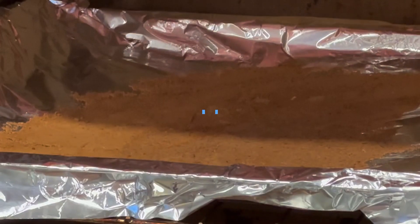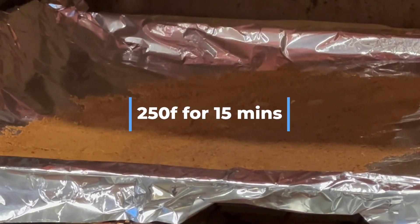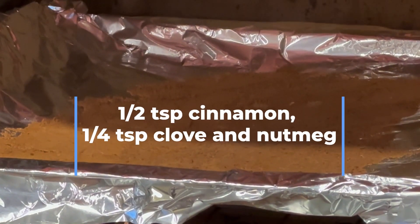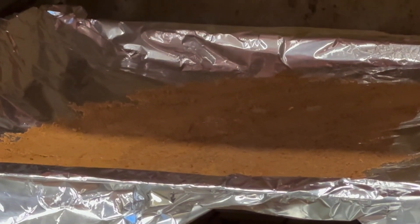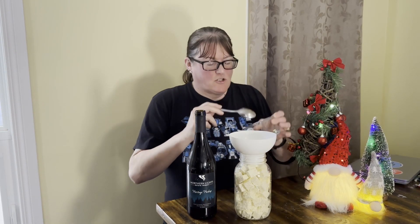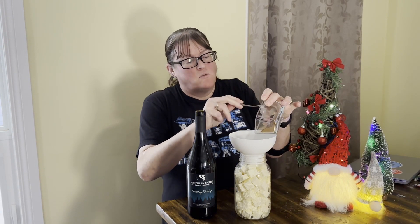Wine marinated feta. Before you add any herbs and spices to any cheeses, roast them for 15 minutes at 250 degrees — smells amazing. Once you've sanitized your herbs, leave them to cool down because it gets kind of hot. Just going to mix them all in.